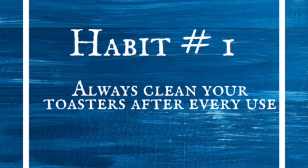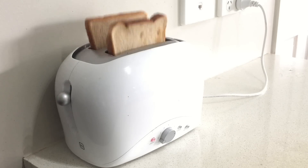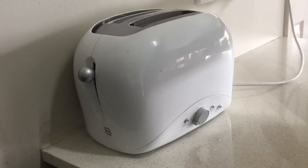The first one is to always clean your toaster after every use. If you use a pop-up toaster, don't wait for a long time to clean it — it may invite cockroaches, rats, and other insects in your kitchen and will be a hazard to your health as well. It is very easy to clean and takes just two minutes of your time.